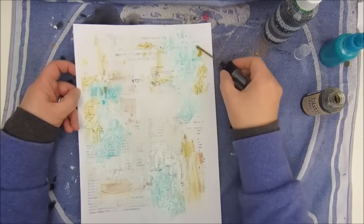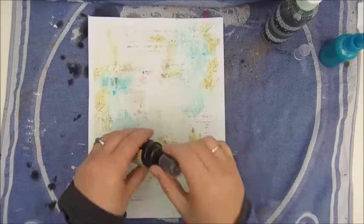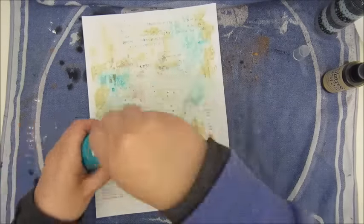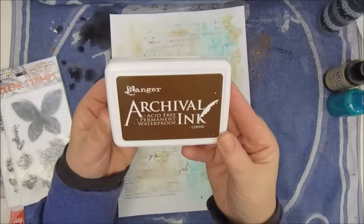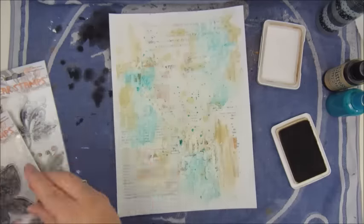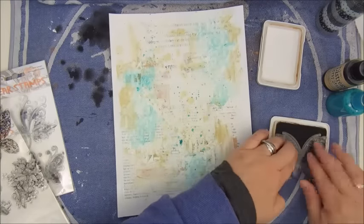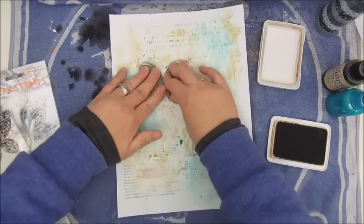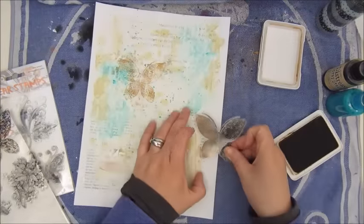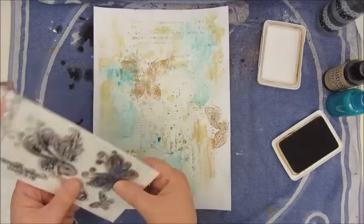I'm also using my fingers to smear it out a bit so it all has a very nice light color. Using the same spray for splattering a bit as well. Then these are some stamps I bought at Action — for you Dutch people — and I'm using the archival ink in the color coffee to stamp some butterflies onto my page. I use the big one a couple of times.